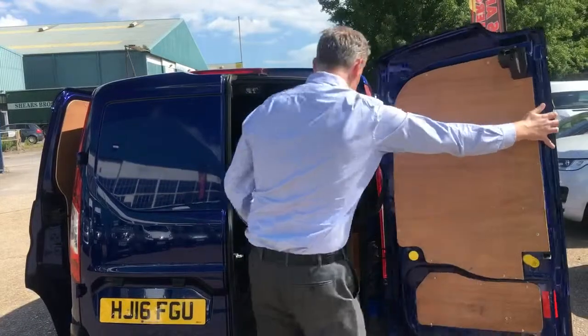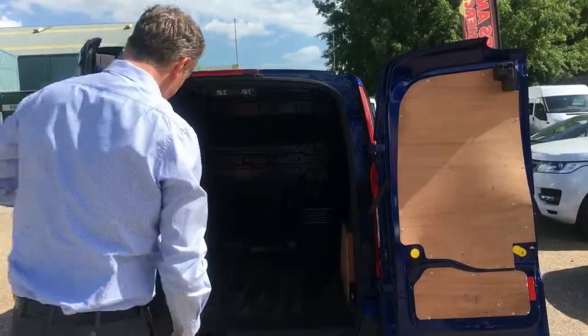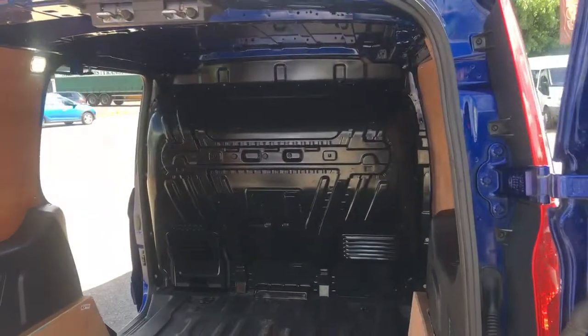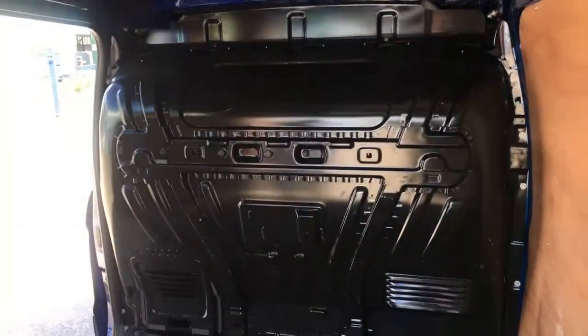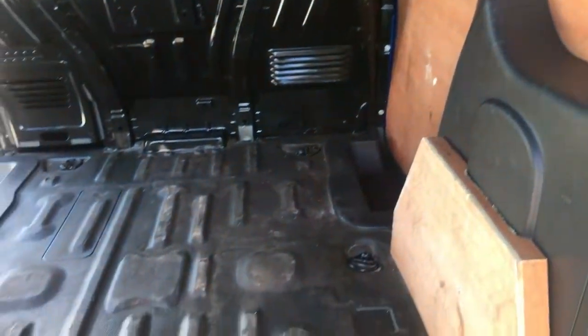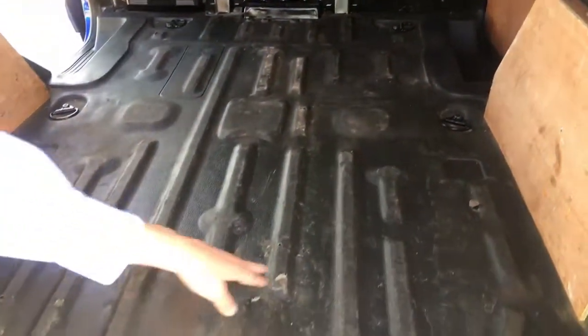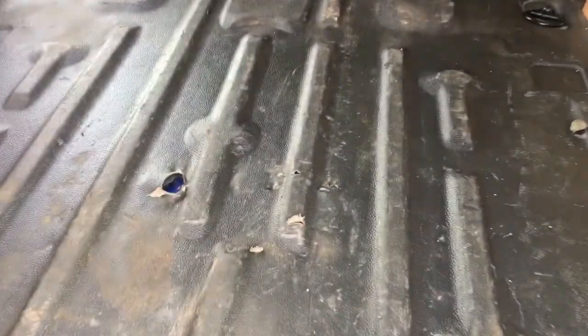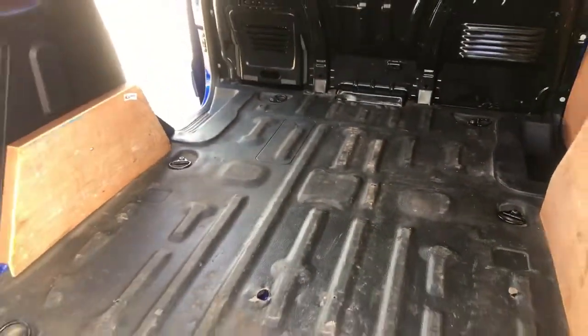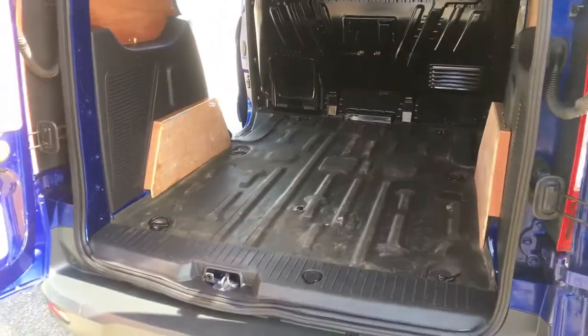Looking inside, it's all ply lined as you can see. It has rubber matting on the Limited model Connect, and as you can see it has been chewed up a little bit just here. There is actually a small mark just there, and also in the centre there. But it's all been ply lined from new.